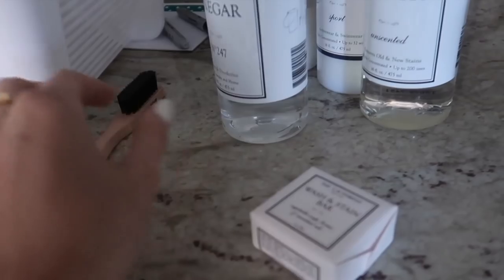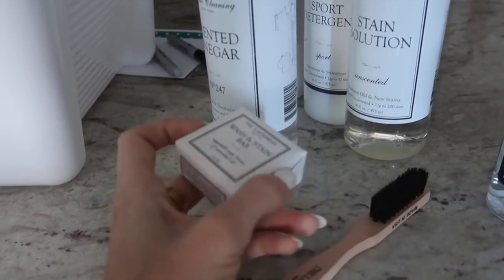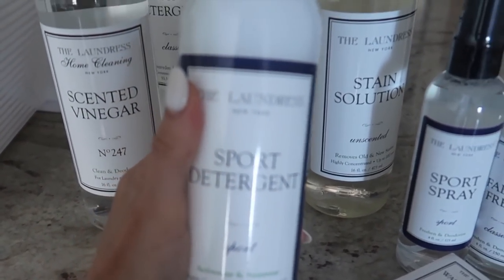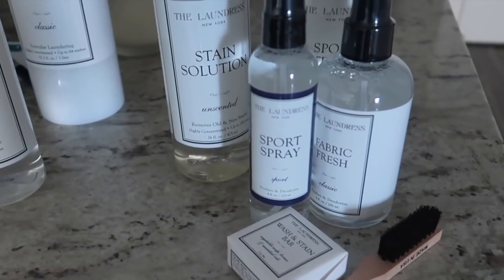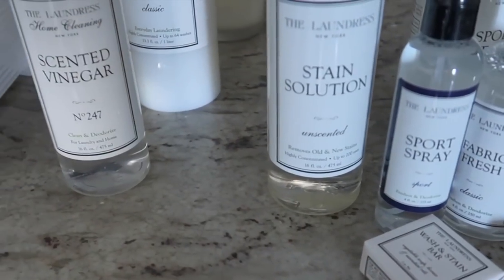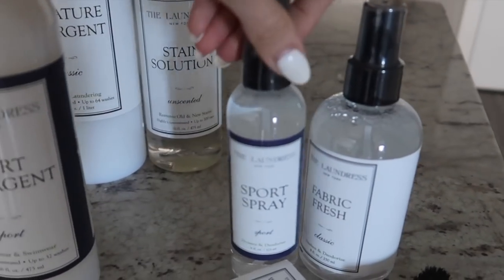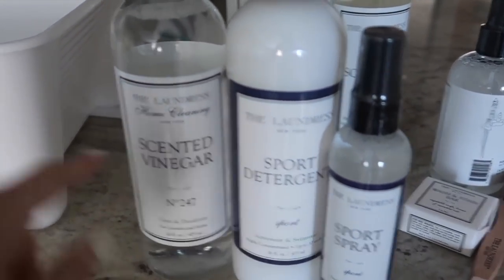This is for stains — it's like a little stain bar. I thankfully haven't had to use this on workout clothes yet because I wear a lot of black, but it's for getting out those nasty stains. Here's the sport detergent, which I have used — it's so great for all your nasty workout clothes. It says activewear and swimwear, so it's delicate enough, which I like. This is also for stains. The scented vinegar, which we will be diving into. And then this is just their regular detergent. So mainly what we're gonna be using today is the sport spray, the vinegar, the sport detergent, and the wash basin.